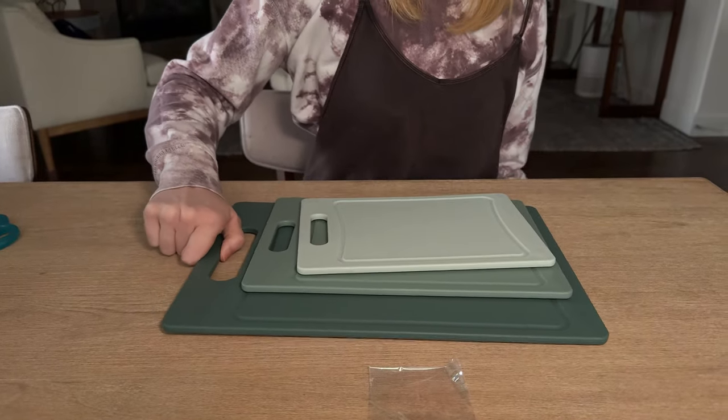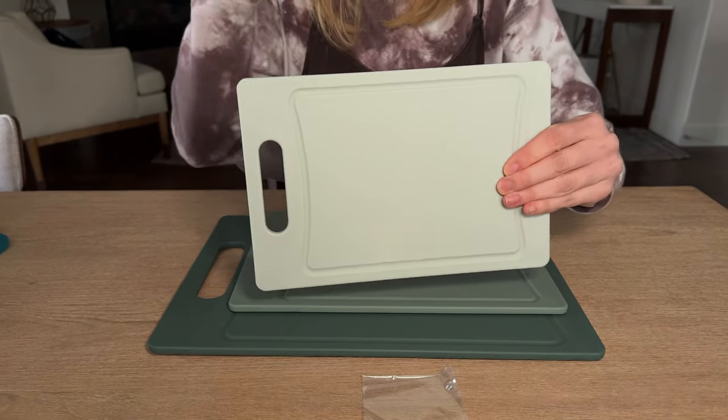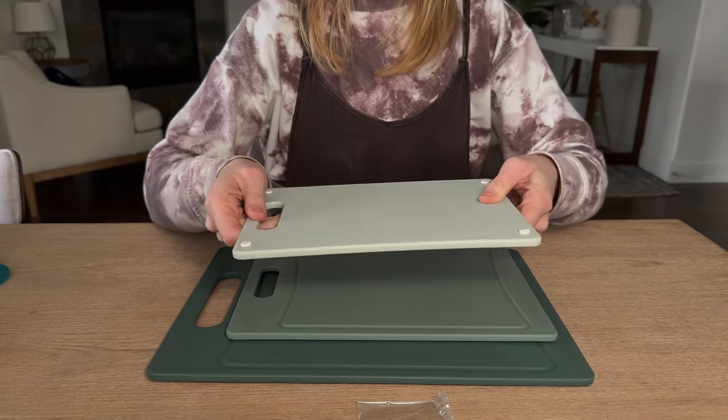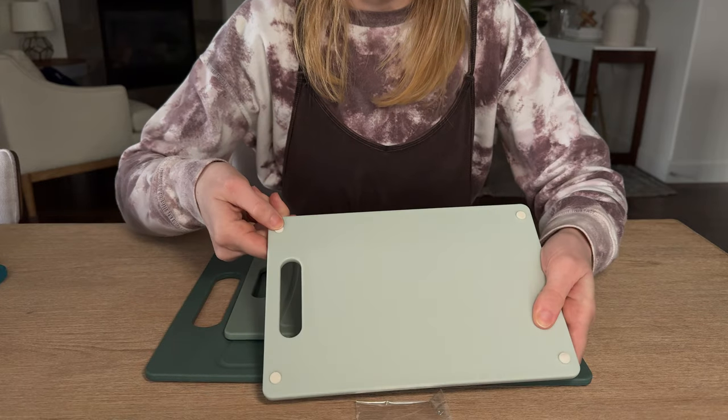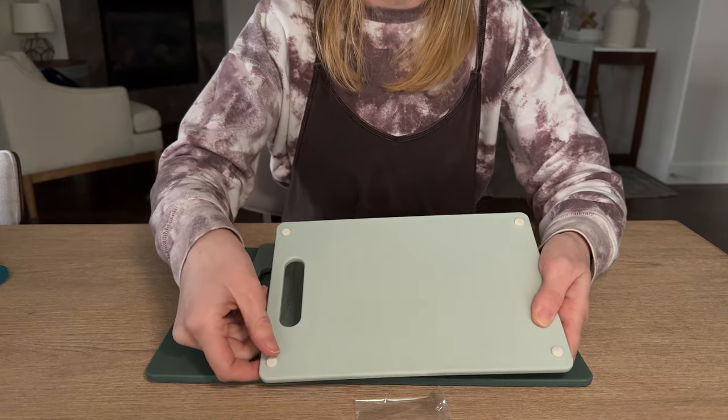So there are three different sizes and these are really cute colors — I like this a lot. There's this little tiny one, which is very small, like the size of my hand. You can see they have feet already in them, and these extra ones are just in case they pop out. That's really nice.